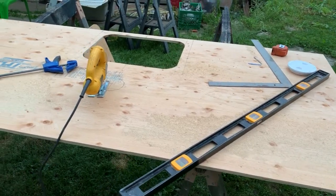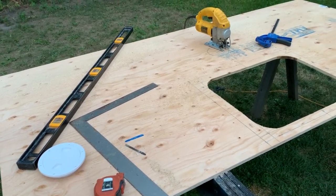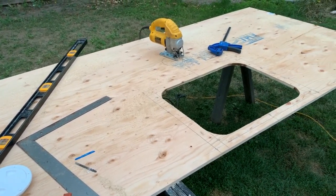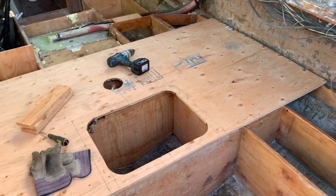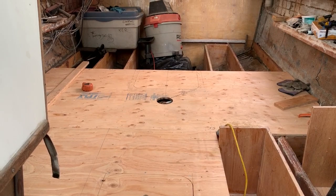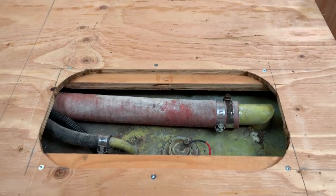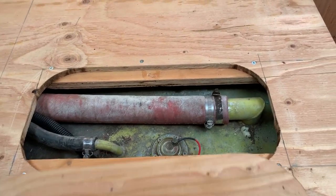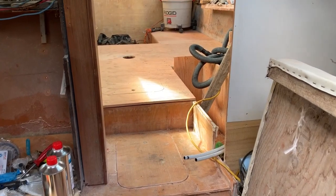Then I proceeded to cut the plywood for the floor. You can see in these clips I cut all of the plywood, test fit where it was going to be, and created the access hatch for the fuel connections on the tank. One end is going to be a removable panel; the other end I'm going to use a screw-in deck access plate so you can get to where the fuel line comes out.